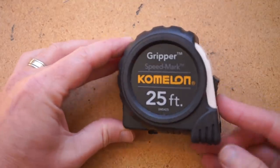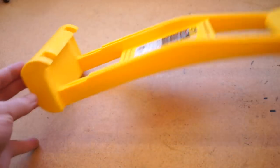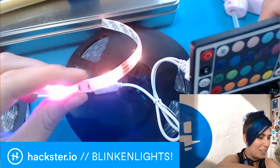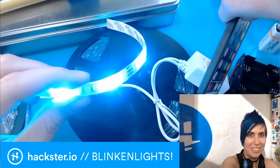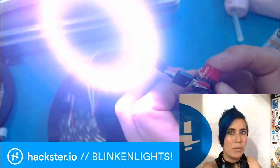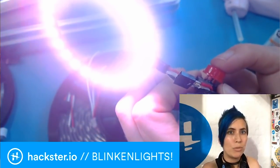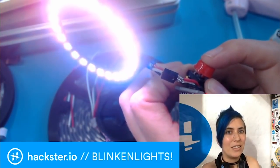Over on Cool Tools, I've got a video up that quickly goes over 8 new tools I'm reviewing. Most of them are under $10. Alex Glow has a new guide up on Hackster that's a nice comprehensive look at working with addressable LEDs, or NeoPixels. It goes over options, how to power them, how to control them. In the guide there's a 40 minute video that goes into all kinds of detail and advice.